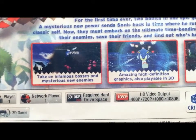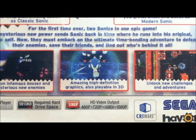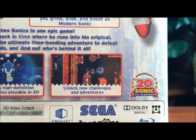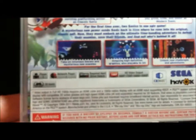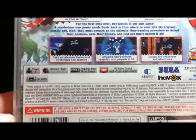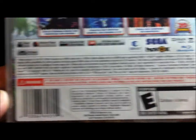Take on infamous bosses and mysterious new enemies. Amazing high definition graphics, also playable in 3D. Unlock new challenges and adventures. We can check out some of the requirements — and even the barcode if you're interested. So finally, we'll go ahead and open it.